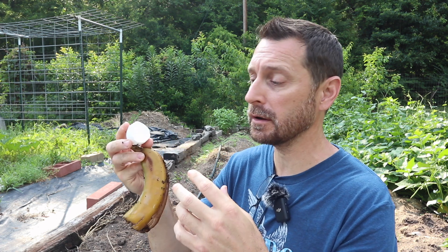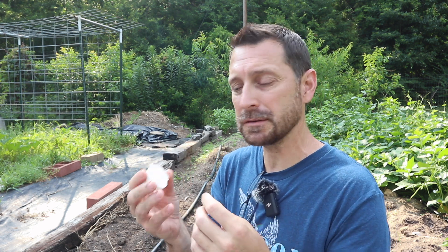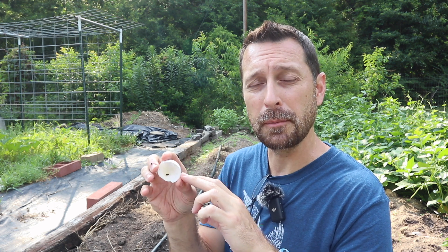You probably already guessed that the three most common kitchen scraps everybody tries to use in their garden — or everybody hears about — are coffee grounds, eggshells, and banana peels. I have some of these with me this morning and we're going to talk about what some of these will do and some of them won't do. Over time, all of them are extremely beneficial for your soil, but it's the amount and the form in which you're able to put them in your soil that makes a difference.